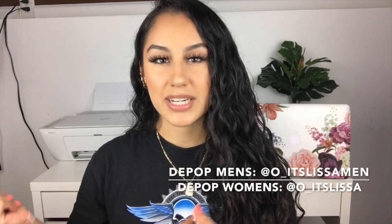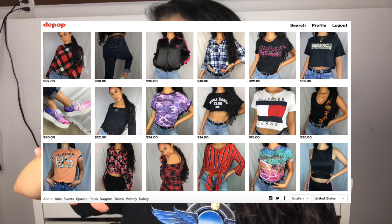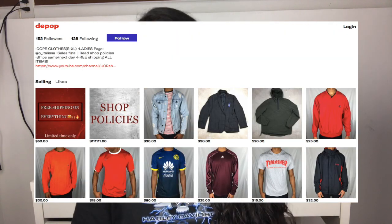If y'all haven't followed me on my Depops, I have a men's shop — this is my first time announcing it here on this channel. It's at o_itslissa_men, and then my women's shop is at o_itslissa. So if y'all haven't followed those, y'all should go follow. I'll put some screenshots here on the video. If you guys want to see how I make some thank you cards — really, really easy — just keep on watching.